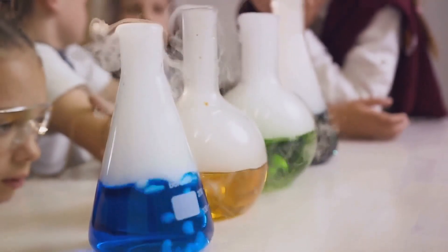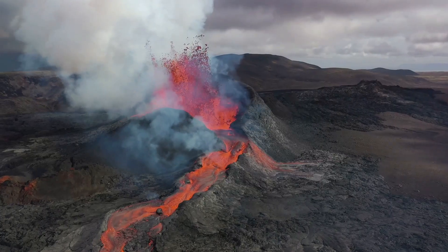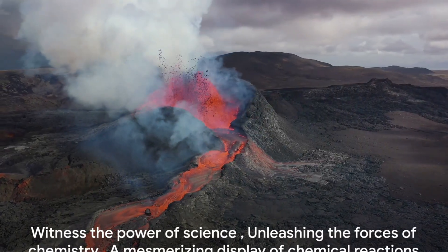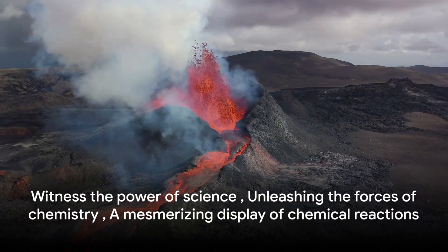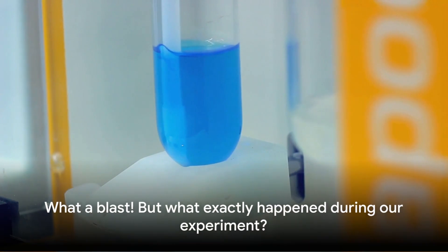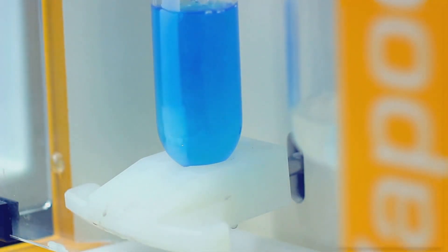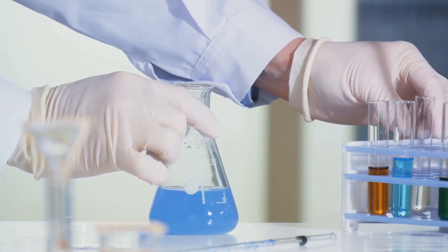It's a reminder that even with everyday household items, we can witness the extraordinary power of science. And there you have it — a spectacular volcanic eruption right in front of your eyes. What a blast! But what exactly happened during our experiment? We embarked on a thrilling journey through the world of chemistry, creating our very own volcanic eruption.